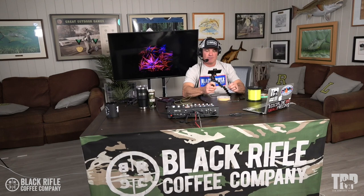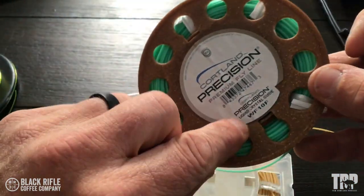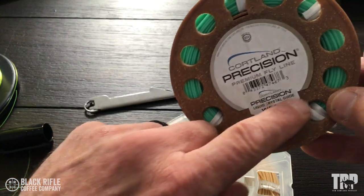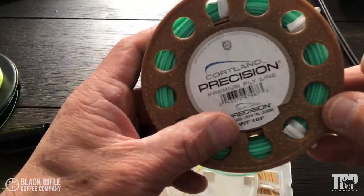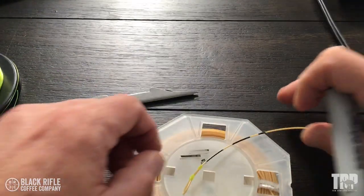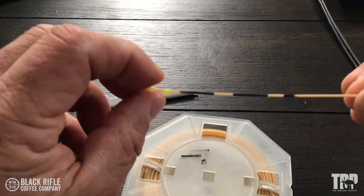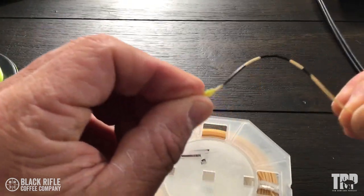I do that on both ends of the fly line, and then no matter what, I know what this line is. You have these stickers that come with the line and you can put those on your reels — that's great — but they usually fall off or get messed up. The best method is probably old school, like Lefty Kreh said: just do it with these bands. A wide mark is five, a narrow mark is one, and that's how you identify a fly line.